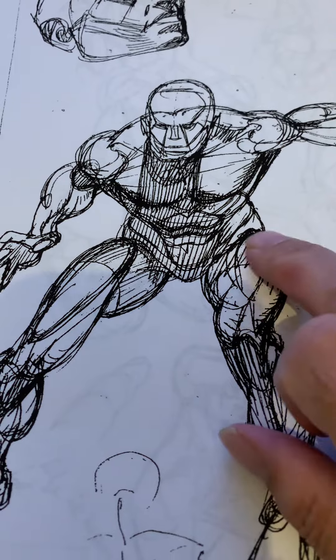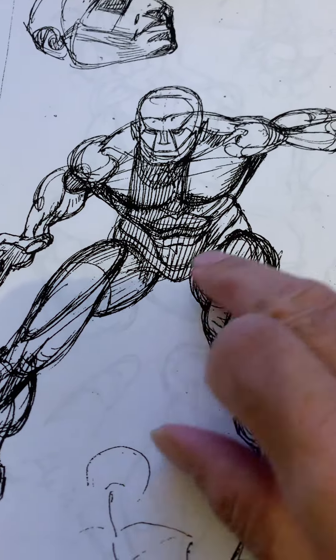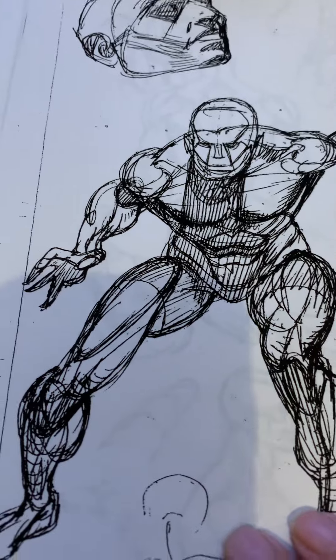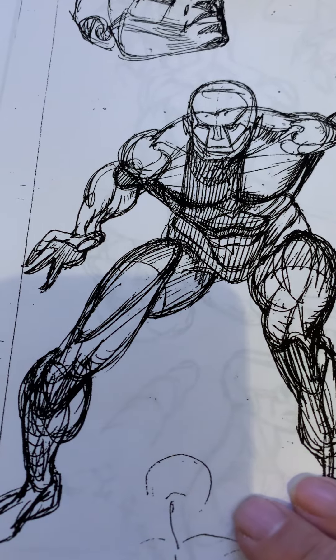I like how he set up the muscles here — this muscle shape, the knee, how the side muscle comes in. He has this all worked out. He loved Burne Hogarth; that was one of his major idols. He liked other comic artists like Reed Crandall and Lufine, but he was really influenced by Hogarth.